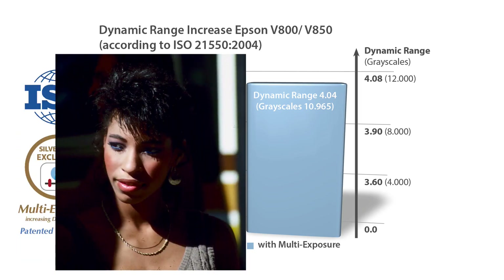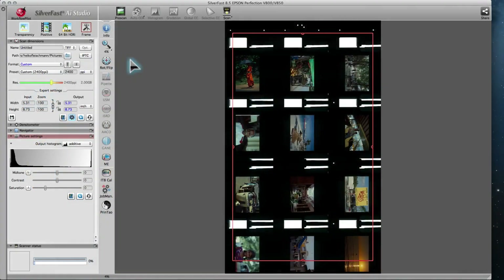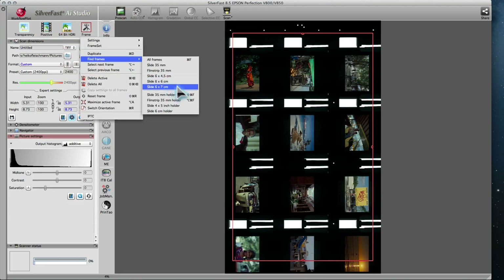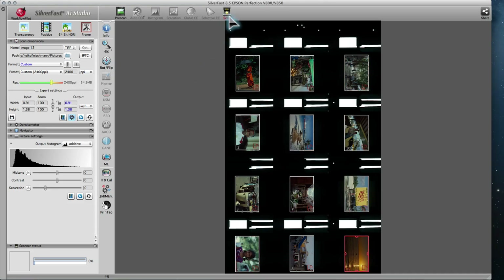On the left you can see an image scanned without multi-exposure; on the right, with multi-exposure enabled. In order to scan all images on the flatbed in one batch, start by launching the automatic frame-finding function. Click and hold the Scan button, then choose Batch Scan to start the archive scan.